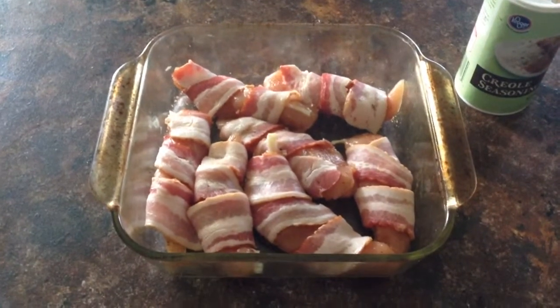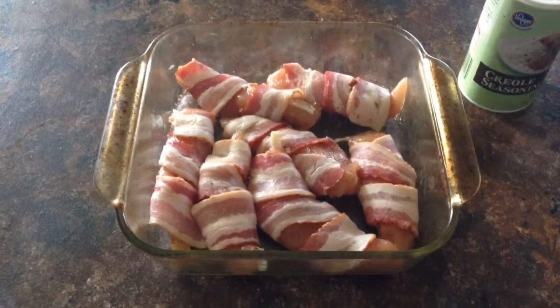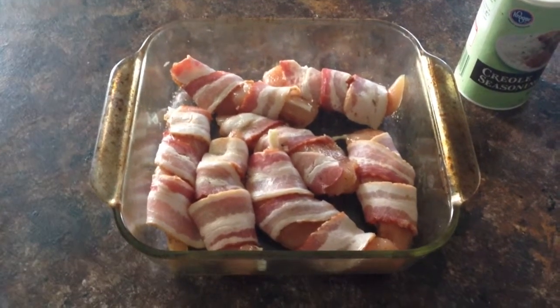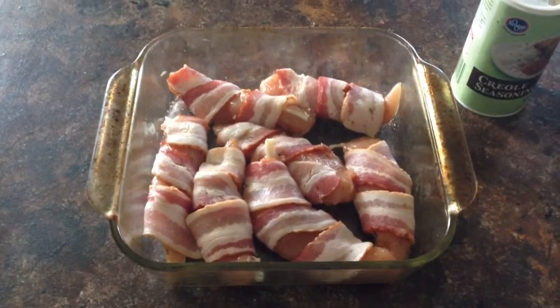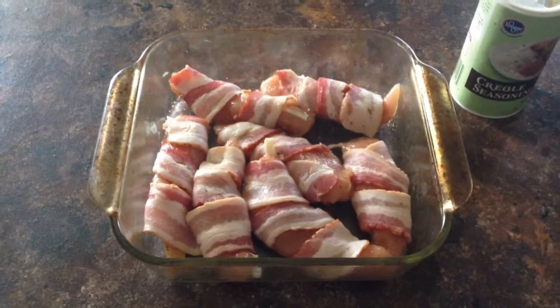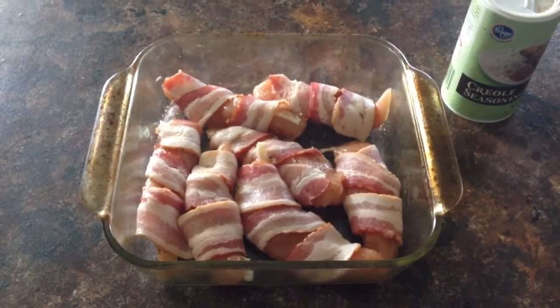Bake at 375°F for about half an hour to 45 minutes, depending on how quickly your bacon cooks. You want to make sure the bacon is cooked completely, and flip it every 10 minutes or so.